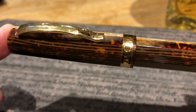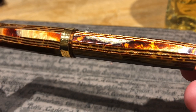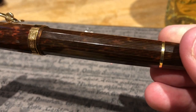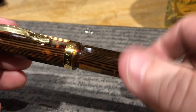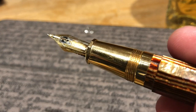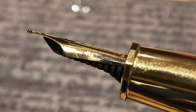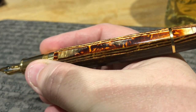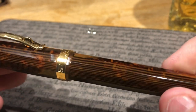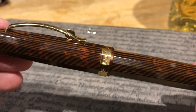Then there was an Omas Arte Italiana Paragon Grande — the new larger-style Paragon — which I'd tried numerous times. It's a pen I'd been looking at for a number of months, and Thomas was looking to sell it. I finally decided to cave in and buy it from him, so Thomas has a nice fund for the pen show and I'm a lot lighter on mine — but I'm glad I managed to pick it up. It really is a lovely celluloid. That's it for our London UK Fountain Pen Club meetup!